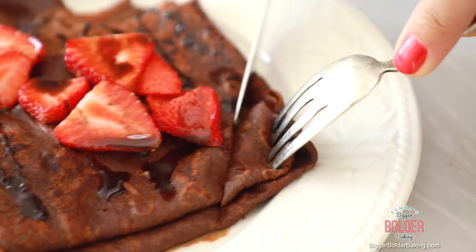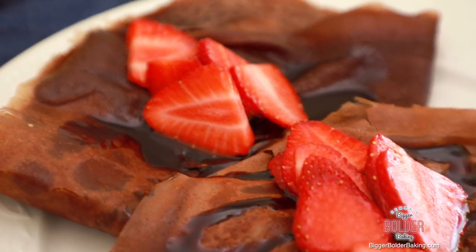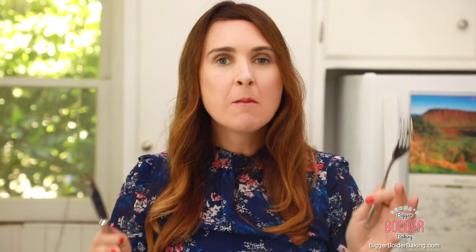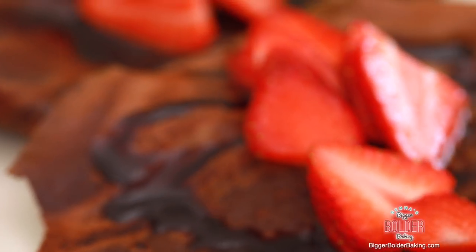While they're still fresh and warm, I'm going to give them a taste. Oh my god. These are a great breakfast recipe. To put these on a brunch table or even have them as a sneaky dessert, they are absolutely incredible. They're delicate, nice and thin, a little bit crispy. Without a doubt, this is a show-stopping recipe.